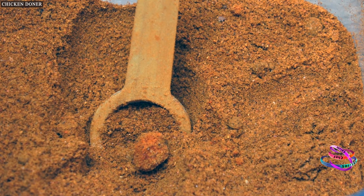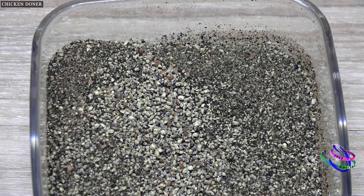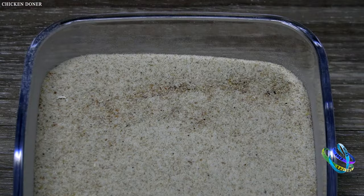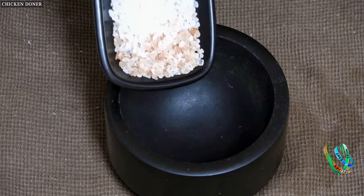3 tablespoons of ground red pepper, slightly hot; half a spoonful of black pepper; one spoon of thyme herb; one spoonful of cumin; half a spoonful of garlic powder; and half a spoonful of wild thyme herb.